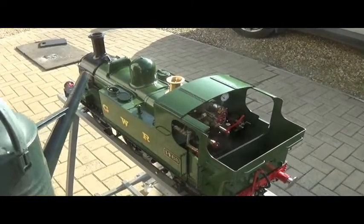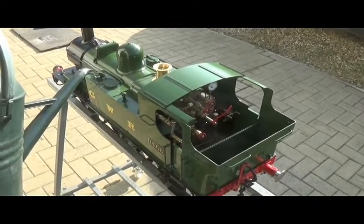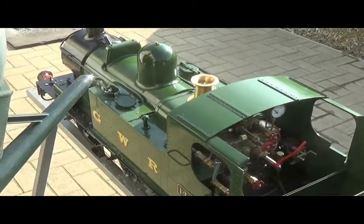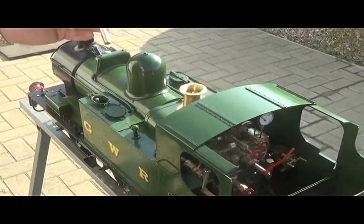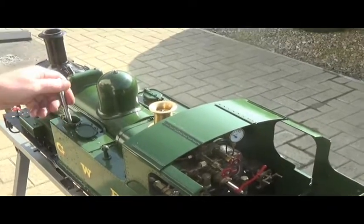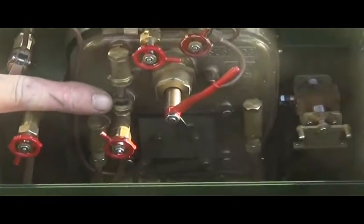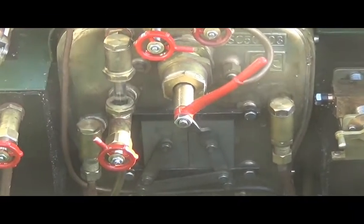In preparation for steaming, fill the side tanks with water. Fill through the left one — the left tank will balance and fill the right tank at the same time. Using the hand pump, fill the boiler. Continue pumping water into the boiler until you can see a third of a glass full, and that will be just right. As the engine heats up, water will expand and it will come up to nearly half a glass.